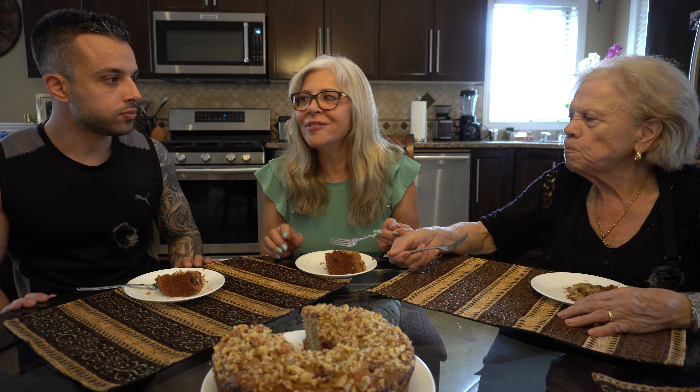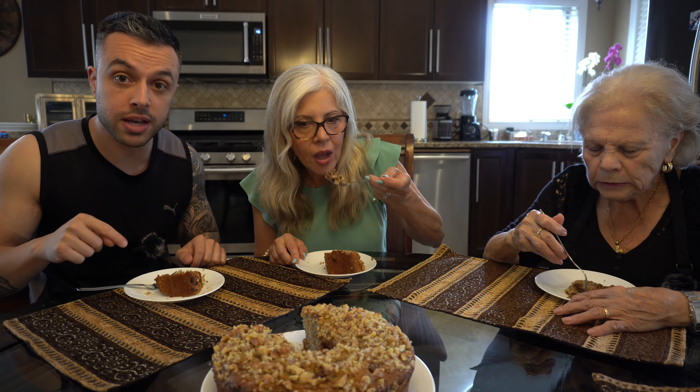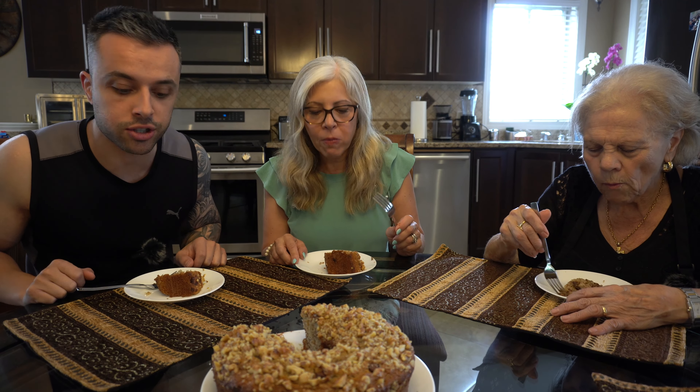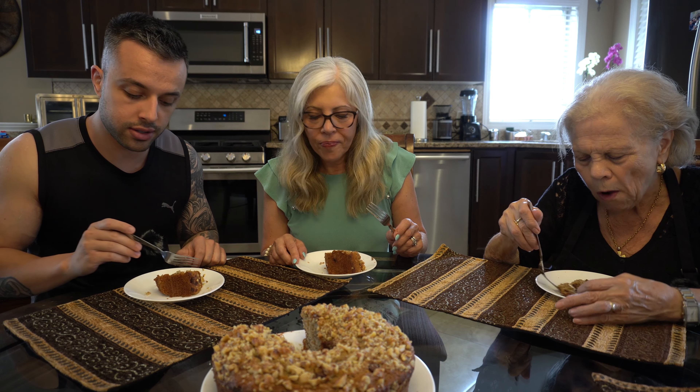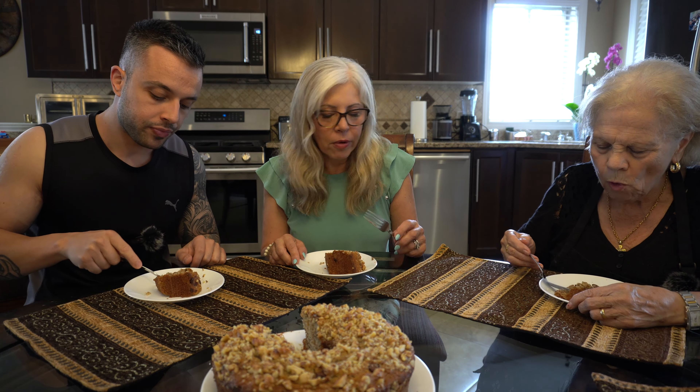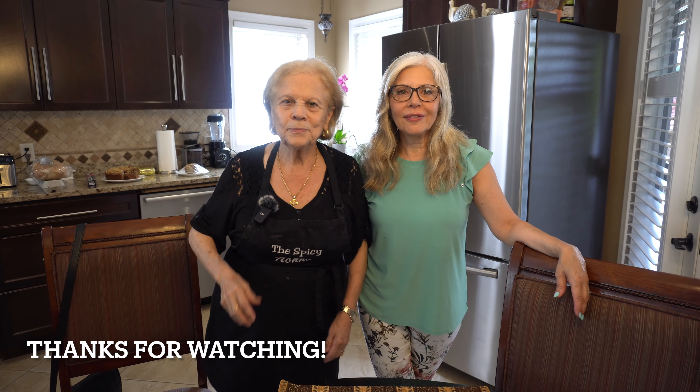Me too. It's good — a 9? No, it's very, very good. If anybody tried this recipe, let us know down below in the comment section how it turns out. This is one of my favorite cakes my mom makes. It's amazing. Thanks for watching. See you next time. Ciao.